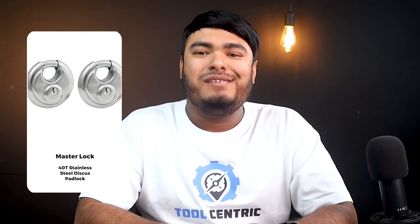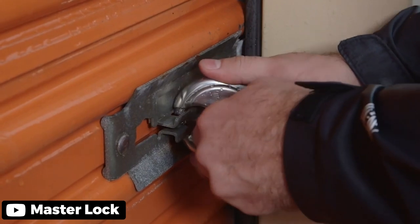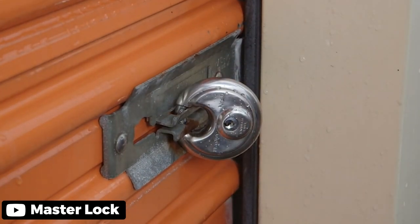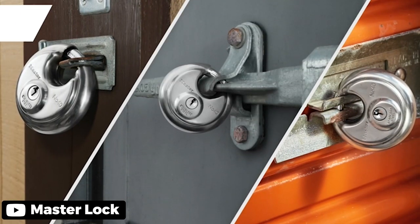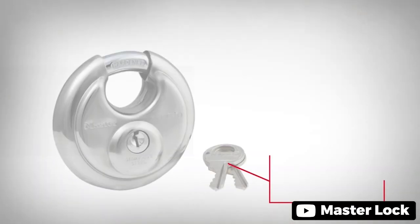For basic security on a budget, Master Lock's 40T padlock will get the job done. The 4-pin cylinder used in the 40T lock is a lot easier to pick. While this lock will most likely stop casual thieves, it won't stop an experienced lock picker from accessing your pod. The key here is to consider the length of time you'll be storing your pod in your driveway and at a pod storage facility. Also, you always want to consider the value of the items you're moving.